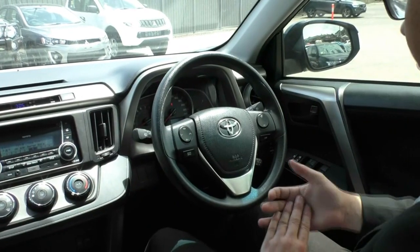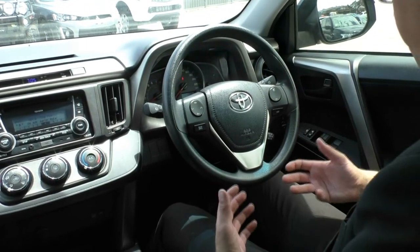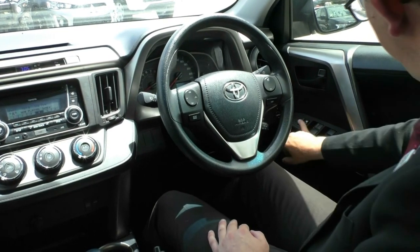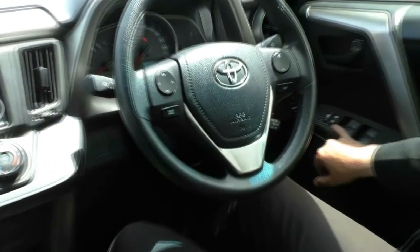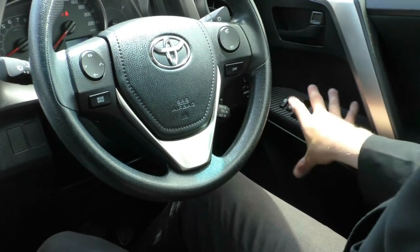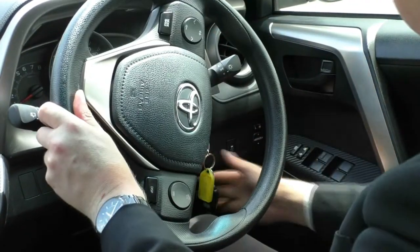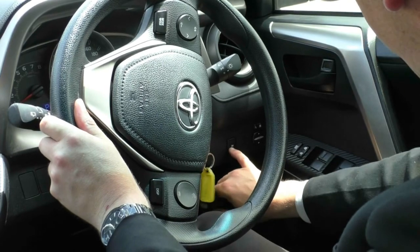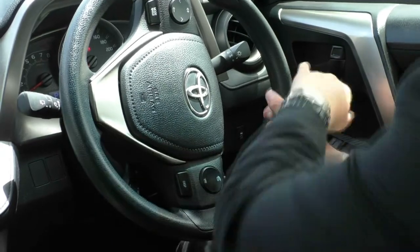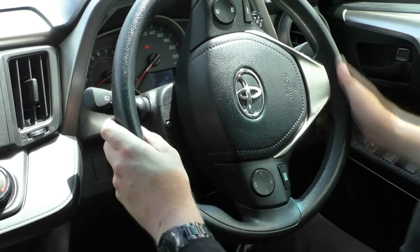Now looking at the interior of our car, it presents just as good as the exterior — a very well looked after, maintained vehicle. I'll start to my right and work our way across the car. Here we do have our door locking mechanism with full electric window control and child lock. We've got a carbon fibre style plastic trimming here to go with the chrome in the dark coloured interior. We do have two keys with this car, with our traction control button and mirror controls just here. Headlight and indicator control on the right stalk, and on the left we do have our front and rear windscreen wipers.